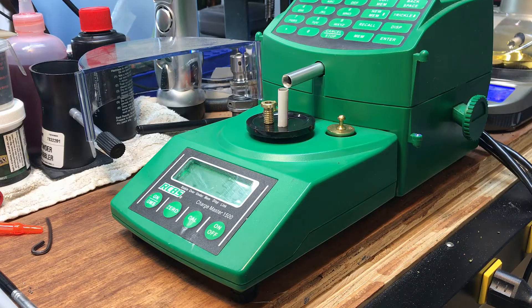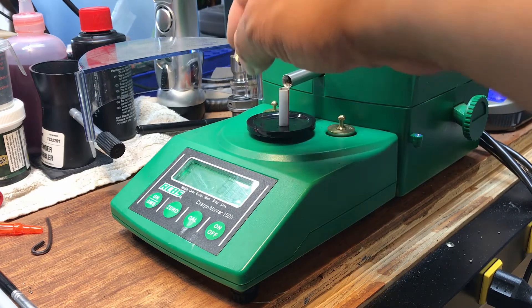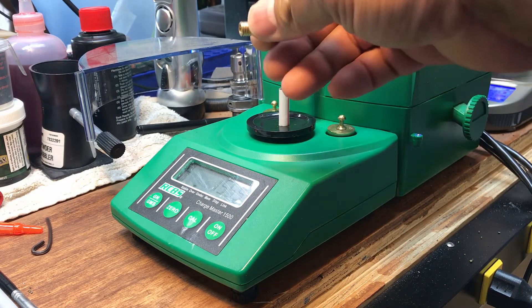Mr. Revolver Guy with DayAtTheRange.com. I'm known to be a little bit of a gadget guy. Today a friend of mine at the same pistol and rifle club I belong to turned me on to this little brass insert for the RCBS Chargemaster.